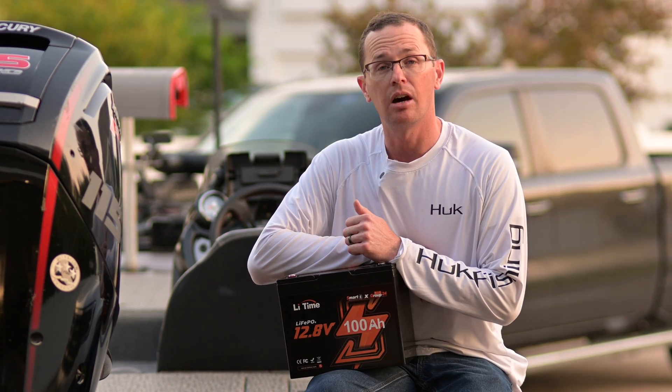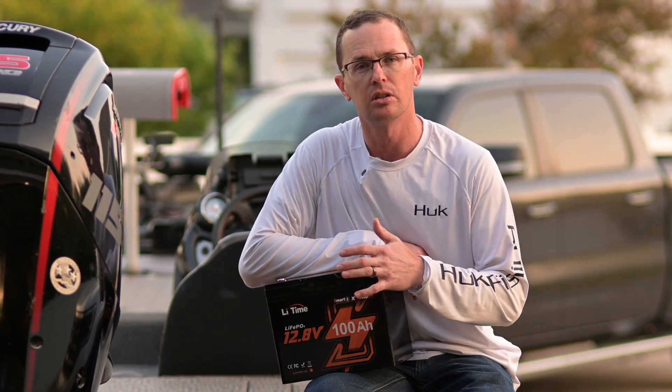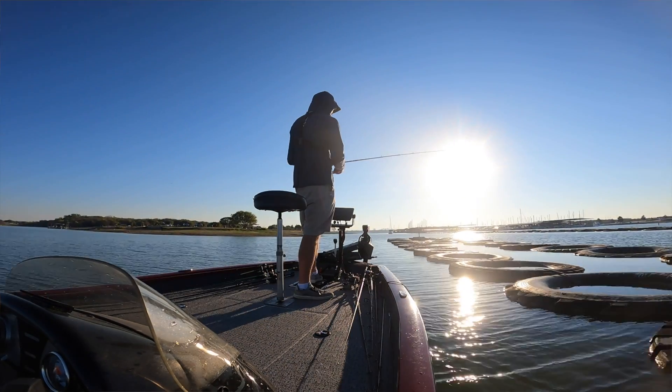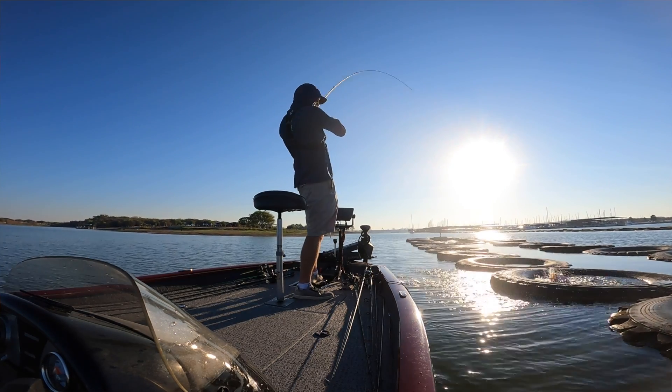This is a 100 amp hour battery, and that's 1280 watt hours at 12.8 volts. You can hook up any of your 12 volt accessories to this battery. You can put it in series if you need to run 24 volts for a trolling motor, or even 36 volts if you need to run three batteries on your particular boat for a higher power trolling motor.